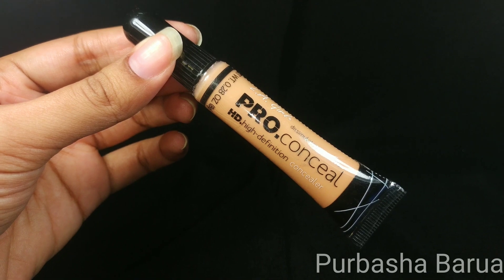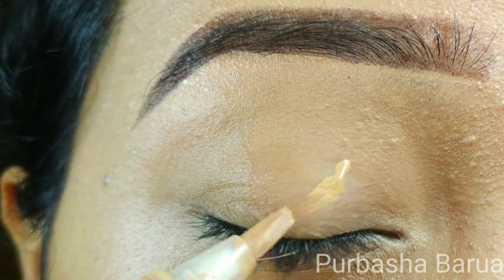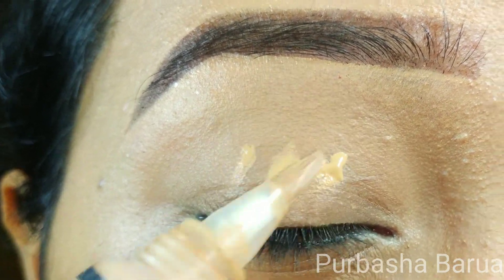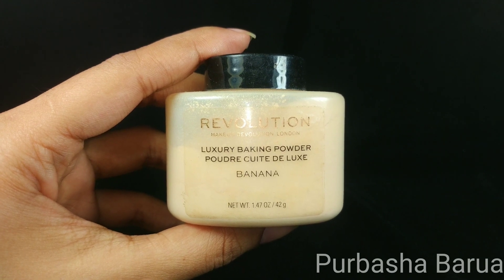Before going for the eyeshadow, I always prime my eyes with Illegal Pro Conceal in the shade Creamy Beige, and I always set it with a loose powder from Makeup Revolution in the shade Banana.